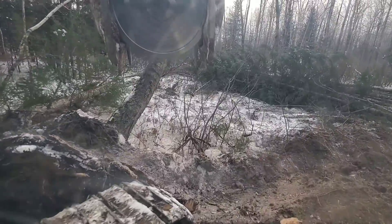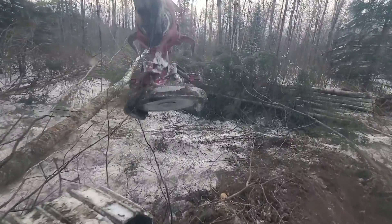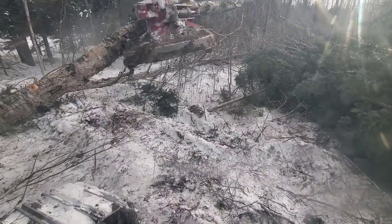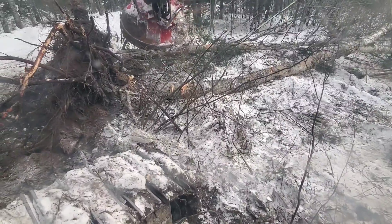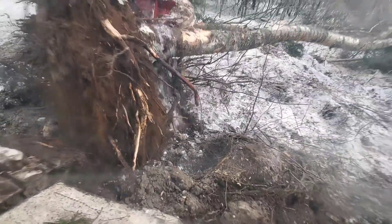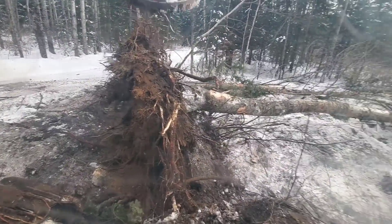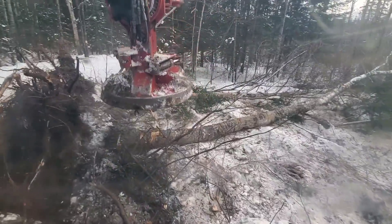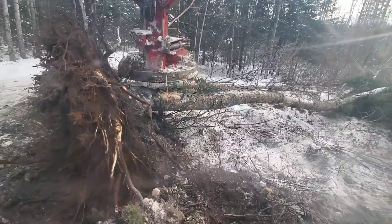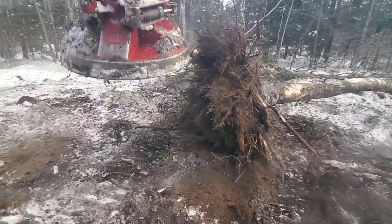Let's push this one over where I want to push it. Yeah, I didn't quite get it where I wanted it — should have aimed a little better, I guess. Maybe we should just do this. Oh yeah — why didn't I do that to start with? Can't see — that's a big stump. Let's roll it around a little to try to get a little more dirt off it.